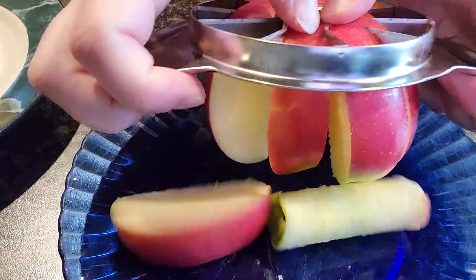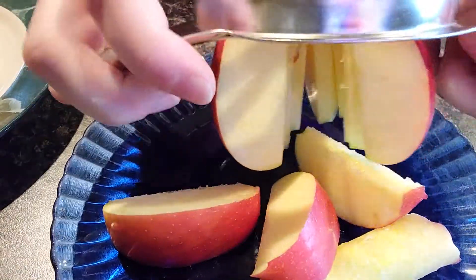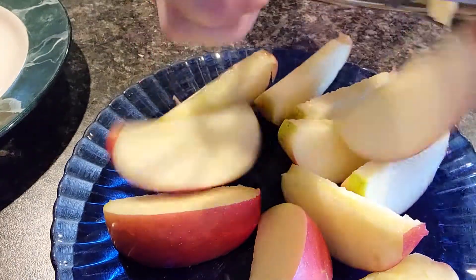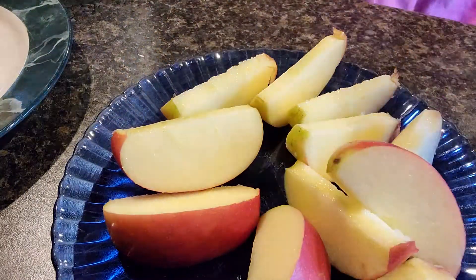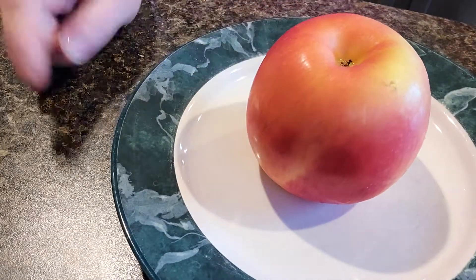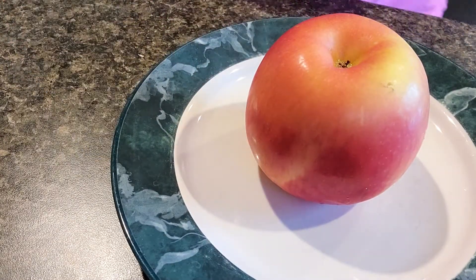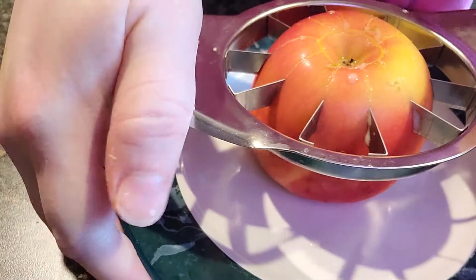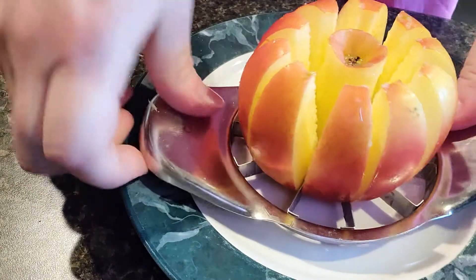Here's a quick tip. When you are slicing your apples, you can start with the apple upside down. When you start from the bottom up, you almost always can center in on the core of your apple. And then you get even strokes all the way around.